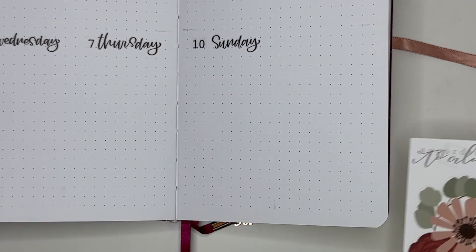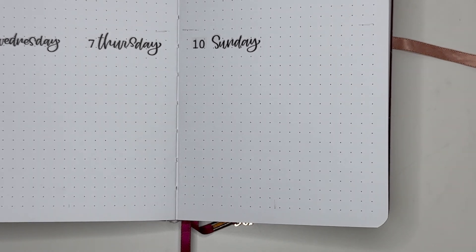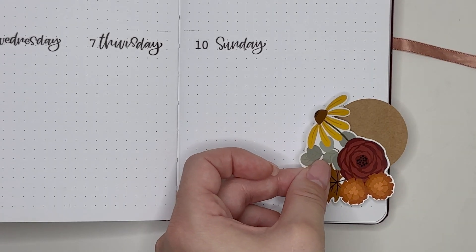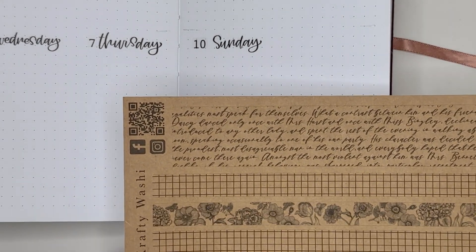I ended up going with this fall blooms cluster because I thought it would work really well with one of the craft circles and also with the different washi tapes that I wanted to incorporate.